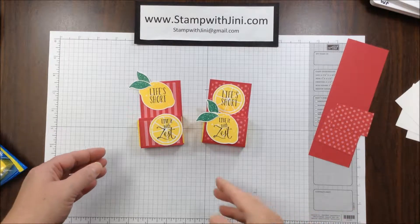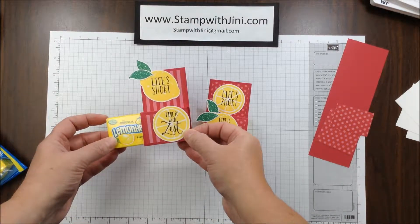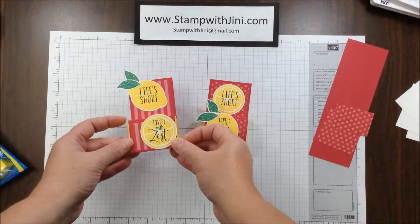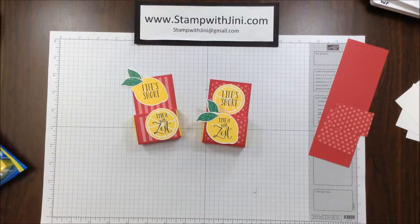Hi, and welcome to Stamp with Ginny. Today I'm going to share with you how I made these fun little lemon zest treat holders that hold a little box of lemon heads that I found at my local Dollar Tree. So let me set these aside and we'll get started.